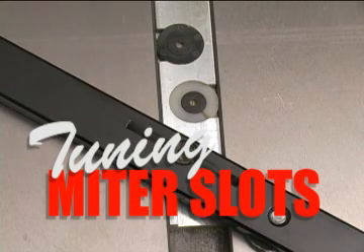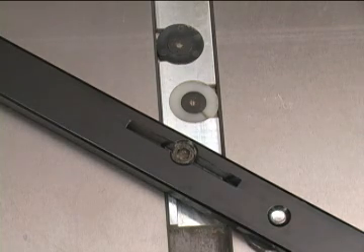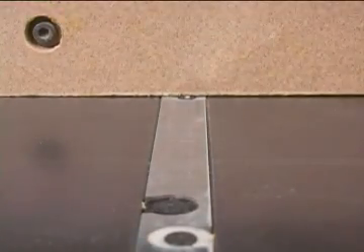The introduction of adjustable width miter bars made it possible for us to eliminate side-to-side play in tools like miter gauges. But with no play, we often found little tight spots along the miter slot. To maintain accuracy and safety, we need to tune up our miter slots.